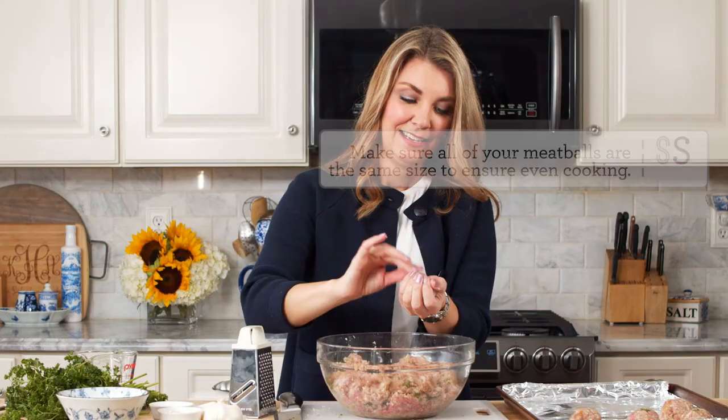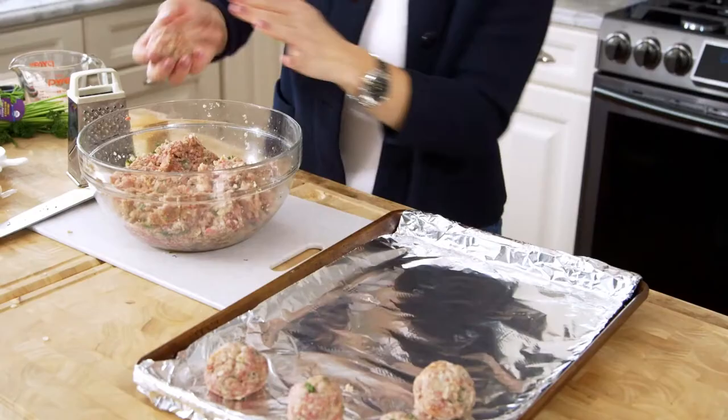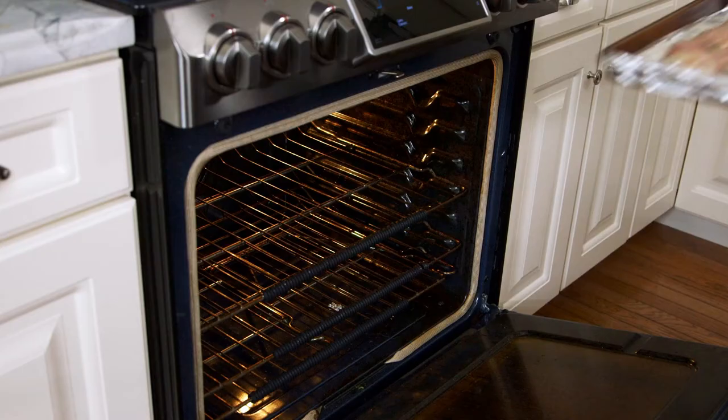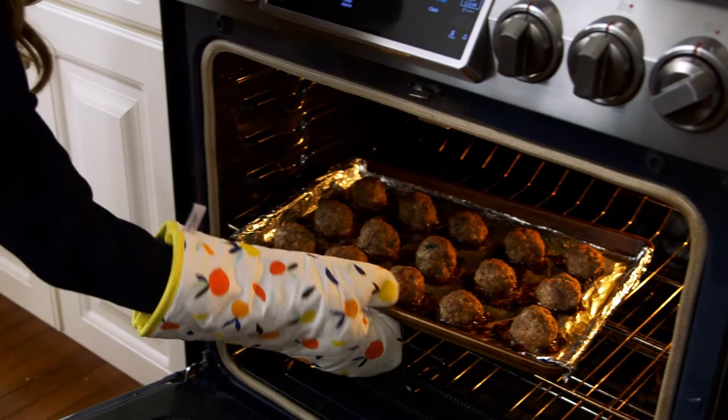These meatballs are fantastic for freezing. If you want to go ahead and make a double batch, they make a great weeknight dinner. Just make sure you bake them all the way — you don't want to freeze them while they're raw. You can, but they're going to take longer because you're going to have to bake them from frozen. Now that the meatballs are done baking, we can finally eat them.